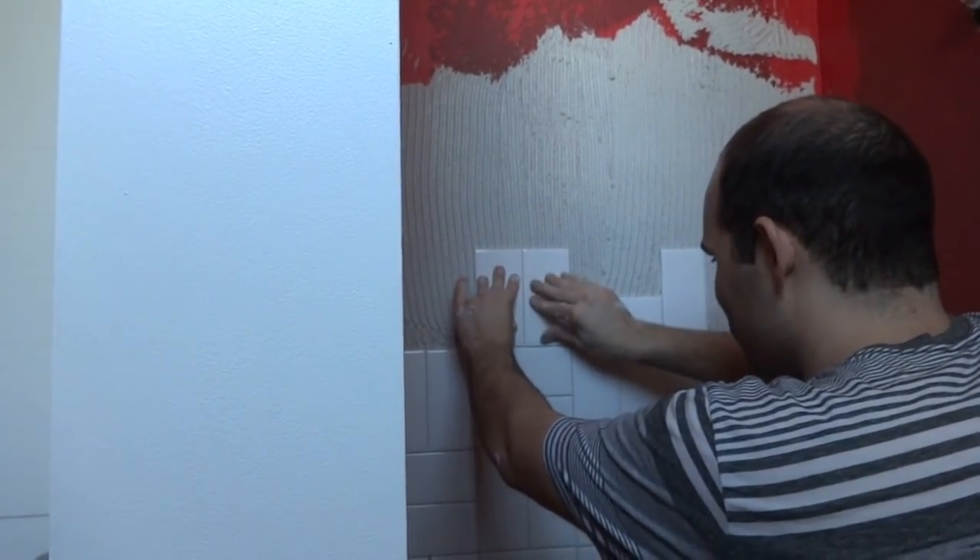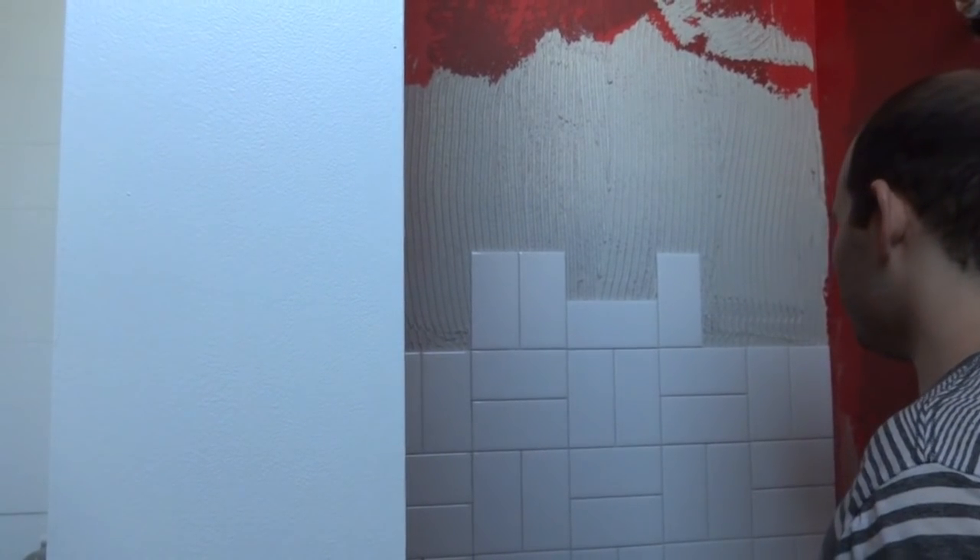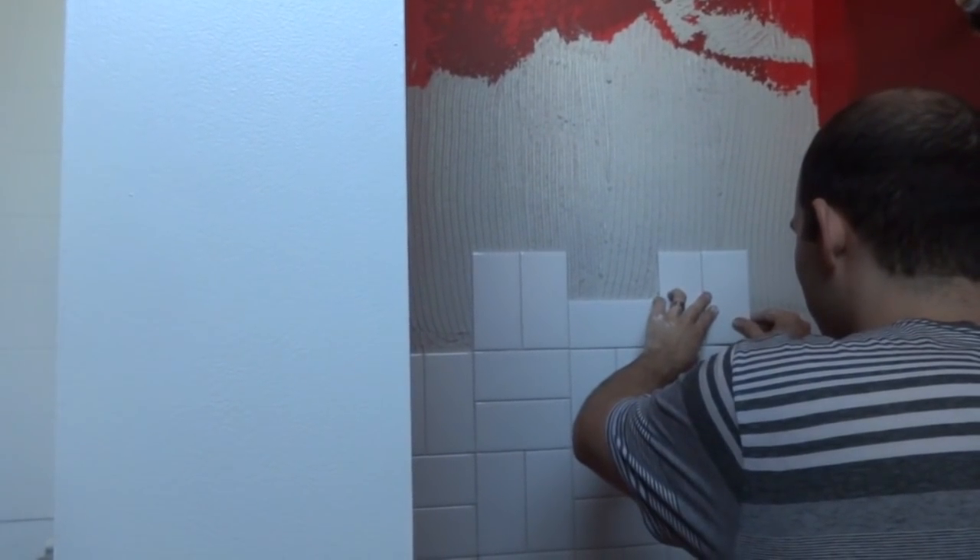That's my super simple subway tile layout. I'm sure there are more professional ways of doing it, but this works for us, so let's keep on doing it.